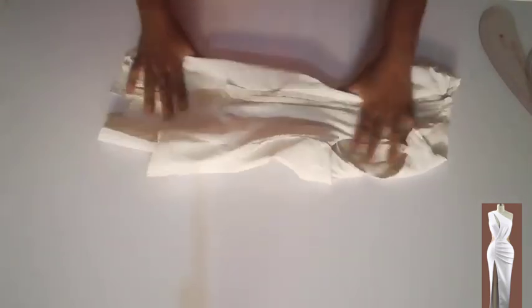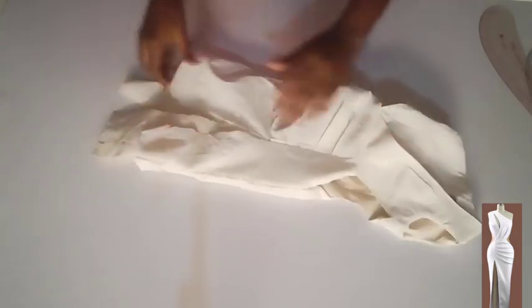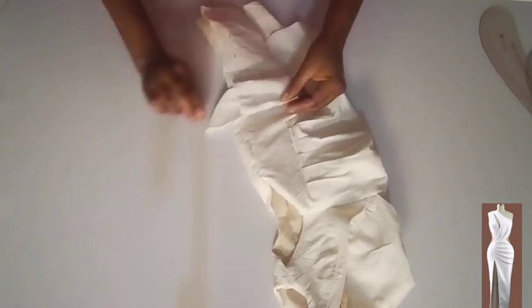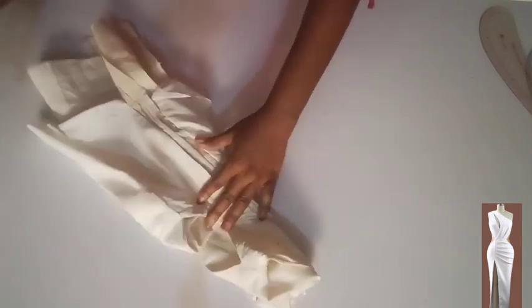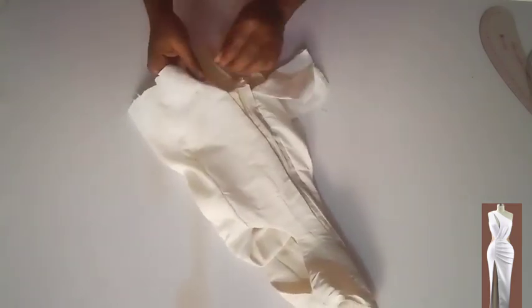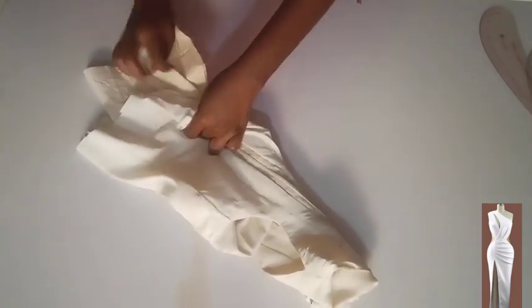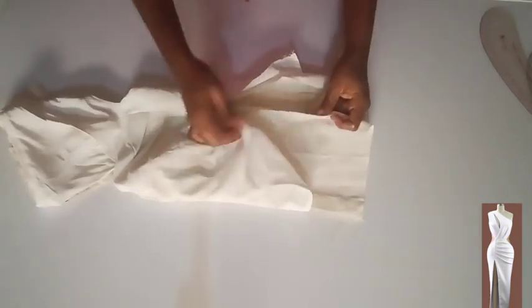Looking nice! The next thing is the hem. I'm going to roll the lining twice then stitch it. At the zipper side I'm going to finish the stitching right side facing right side, stitch on half an inch. I'll do the same on the other side.